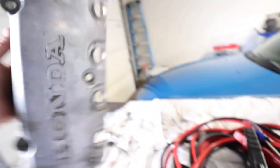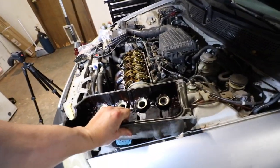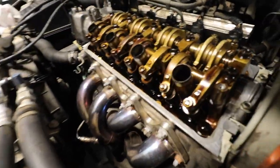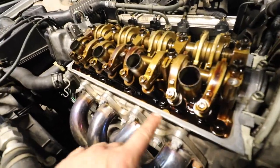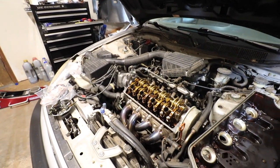I do plan on painting this, hopefully here soon — not sure how soon with all the other stuff I want to do to this car first. But there's that, and we also got this all cleaned up.